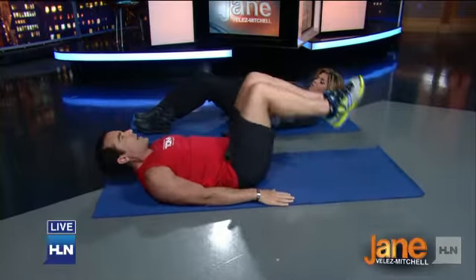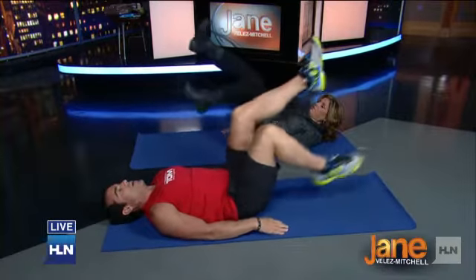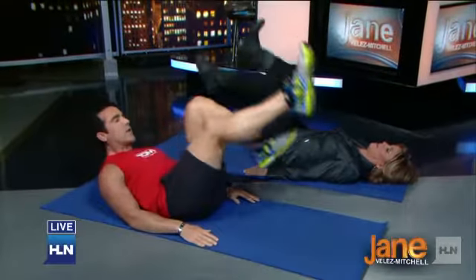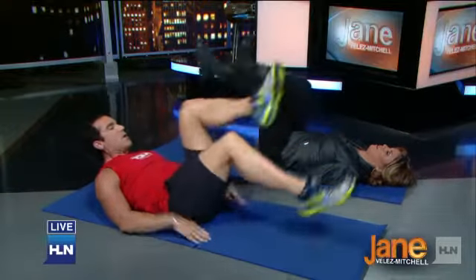Now we're just going to lift the legs up. Press your lower back into the floor — really important — and just bicycle. Now we're starting to bring the obliques, the sides of our abs, into it. You can put your head back if you like, or bring it up — you just want to make sure that lower back is pressed down into the floor. Now we're working the sides.